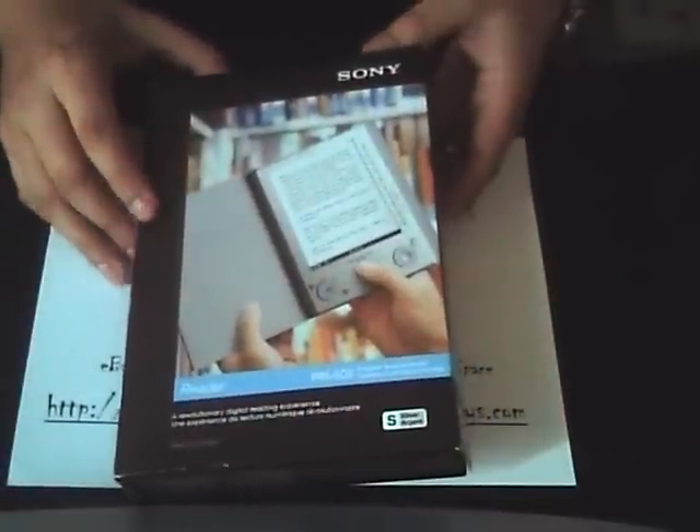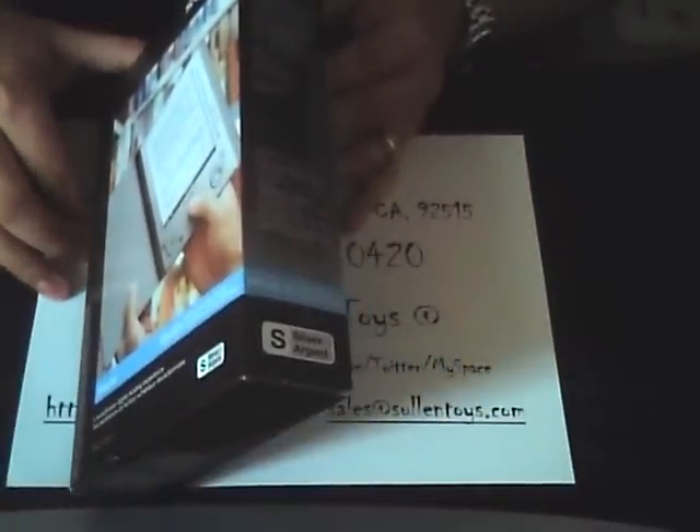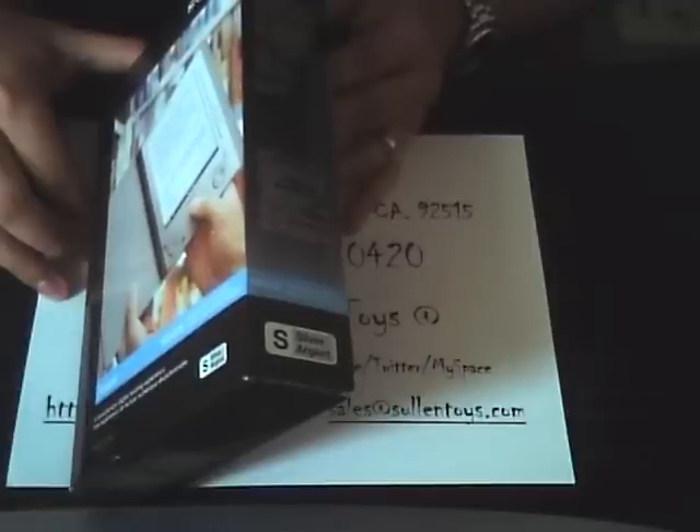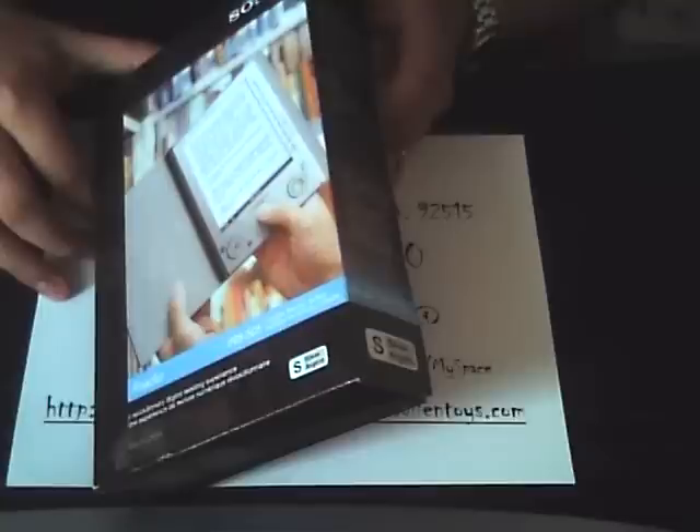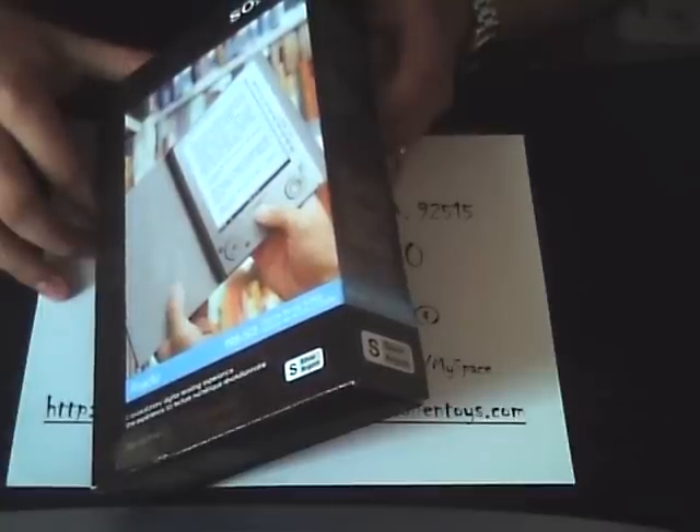The cool thing about this reader is that it does a lot of open formats in terms of reading information. It supports BB, EB books, Adobe PDF, RTF format, TXT text format, JPEGs, PNGs, GIFs, BMPs, MP3s, and AAC which is Apple's uncompressed format.